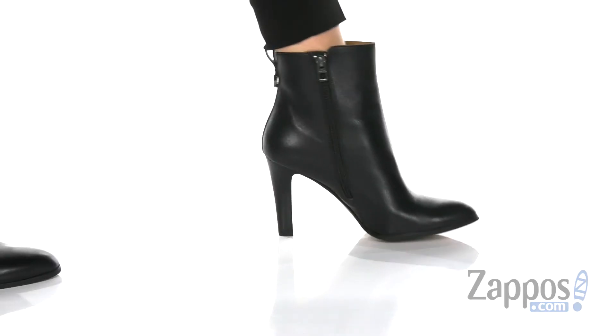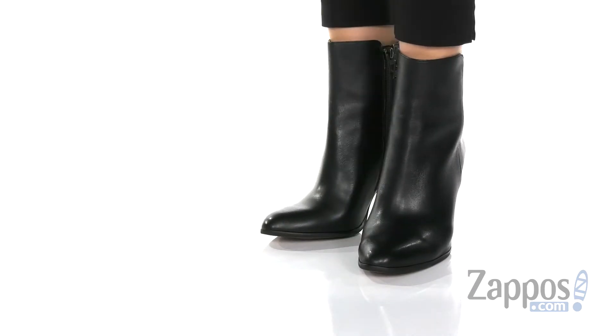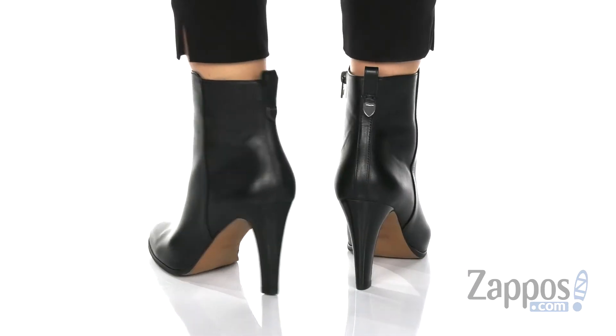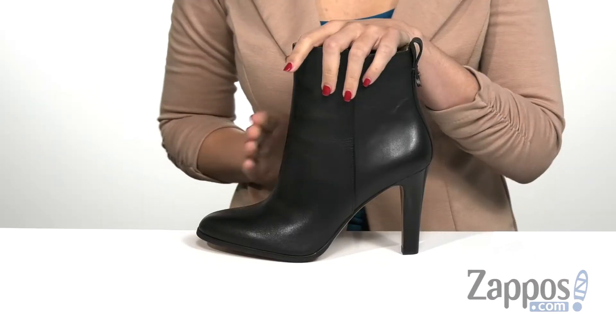Hi everyone, I'm Ariel from Zappos and this is Gemma by Coach. This sleek boot has an almond toe silhouette in the front and also has a stacked heel on the back that is going to give you a massive boost in height.